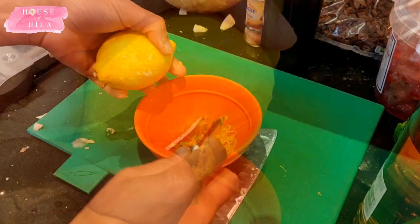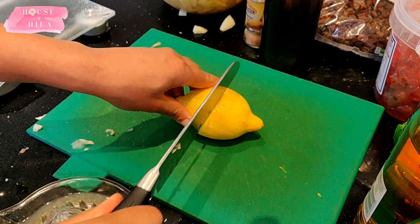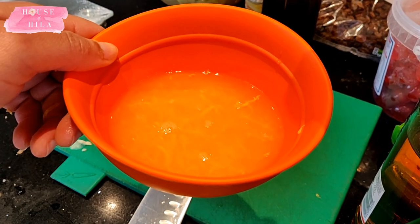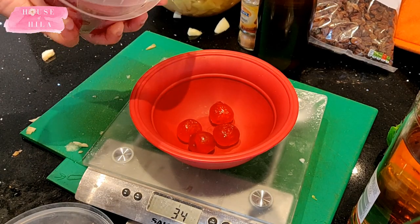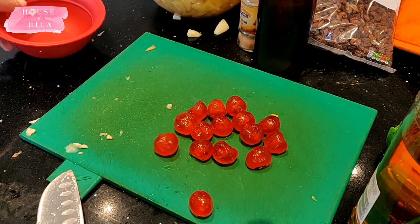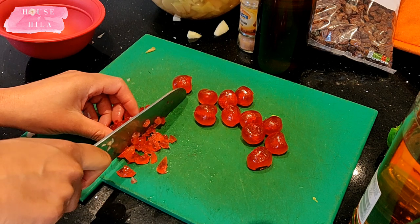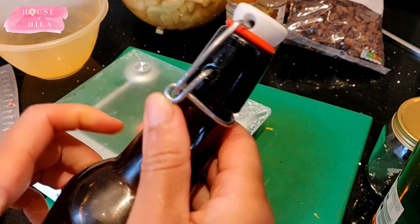I prefer using a handheld zester which creates lovely little curls of lemon zest. Slice up the lemon and squish all the juice out of it to get the lemon juice, then mix that in with your lemon zest. For the optional glacé cherries, just dice them — I like them because they add little specks of color, like tiny little jewels inside your mince pies.